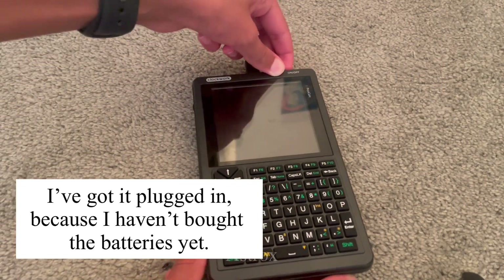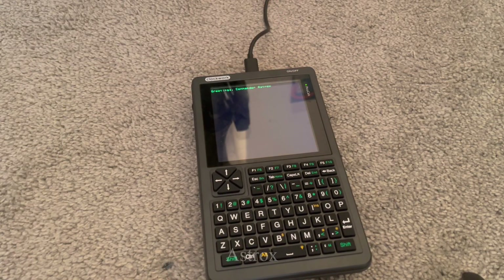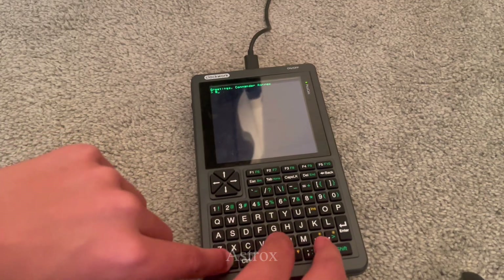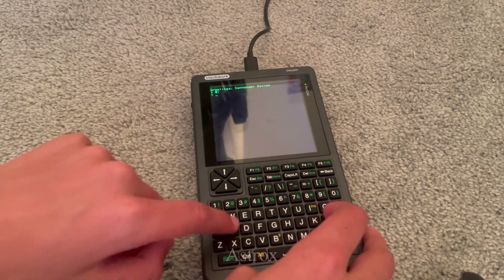Here I have the PicoCalc plugged in, because I haven't bought the batteries yet. Soon you'll see it with batteries. And voila, it's turned on. I'm currently opening B-Drive, which is known as the SD card.